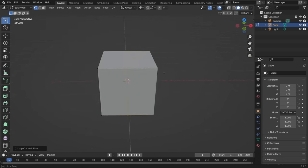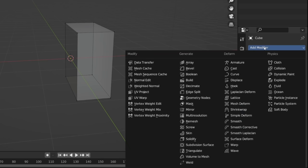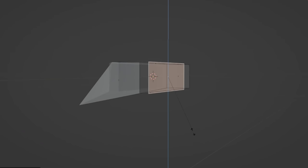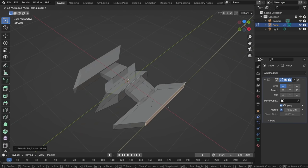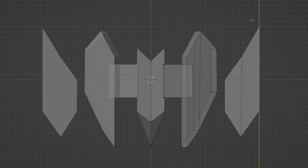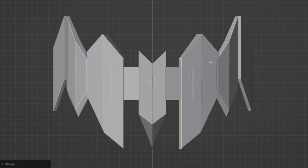Tab into Edit Mode on the default cube and Ctrl-R to add an edge loop. Toggle on the X-ray vertices option, hit B to box select, and X to delete all the vertices on the left. Jump to the Modifiers tab and add a Mirror Modifier. Choose Clipping, scale it down along Z and X, and scale it out along Y. Grab those edge vertices and pull them around to start creating a sharp, cool sci-fi looking object. Then grab one of the faces and hit Shift-D to duplicate it, scale it up along the Z axis, and extrude it out to give it some cool sharp edges. Grab another face, duplicate it, and scale it up a little — this will be the main wing, so make it larger along the Y axis.